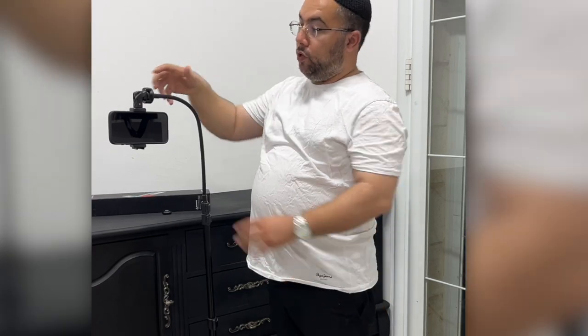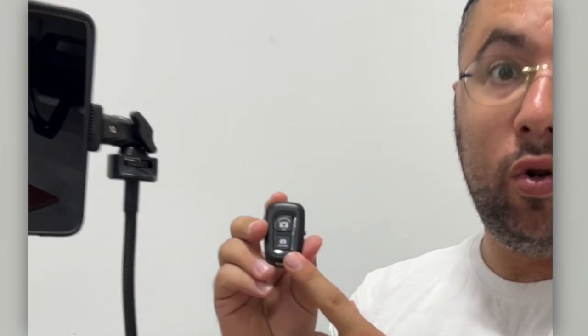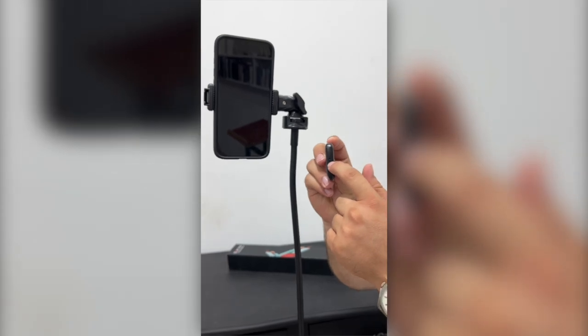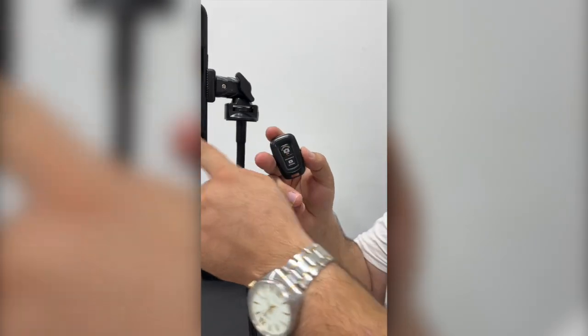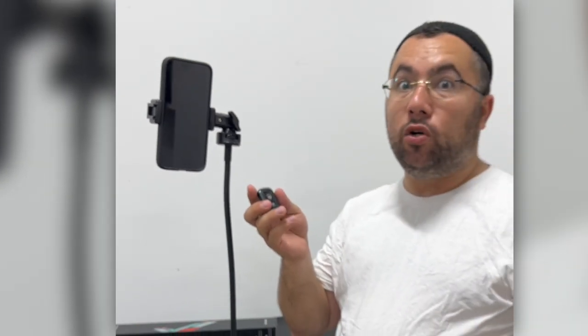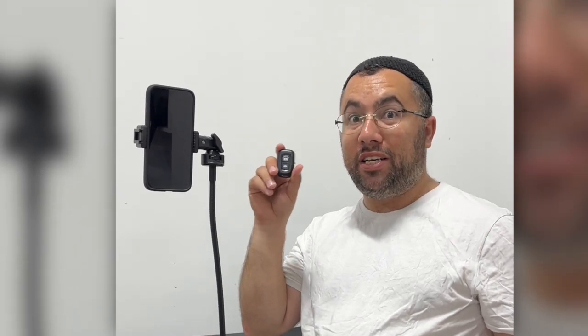You can really play with the operation and how to use it. One more thing before we end this review: the Bluetooth remote control. All you have to do is pair it — there's a switch here, and the battery is already inside. Once it's paired via Bluetooth, you just press it to take a picture, or if it's in video mode, it records a video.